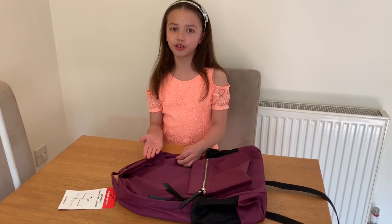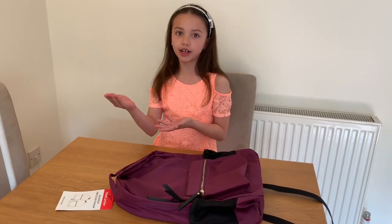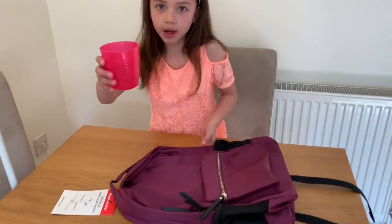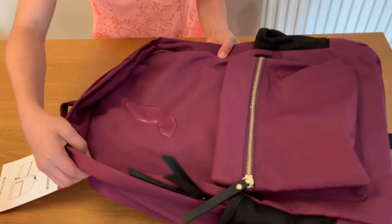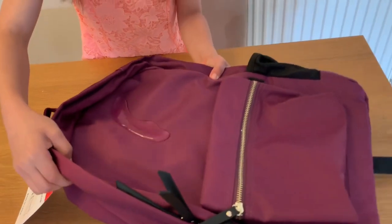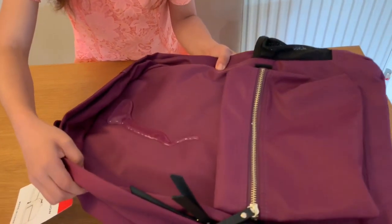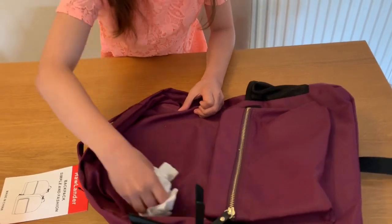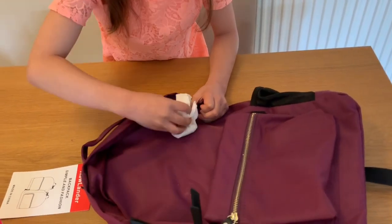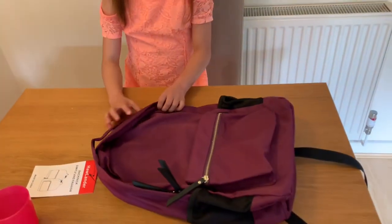So this bag is waterproof, so it's good for traveling in the rain, going up mountains and exploring the world. So I'm going to prove it to you right now. I've got this cup of water and I'm going to pour some of it on the bag. And as you can see, it's waterproof.